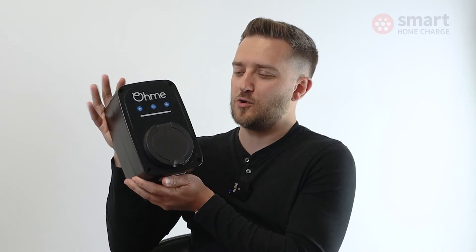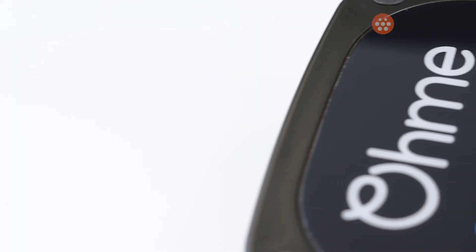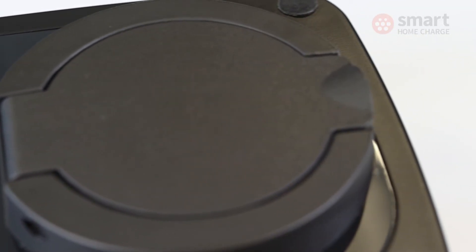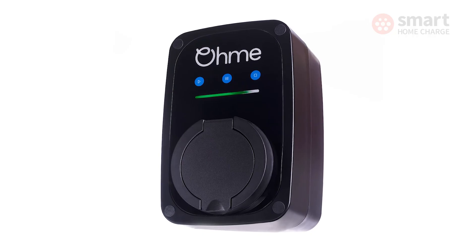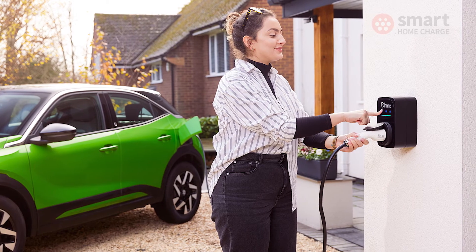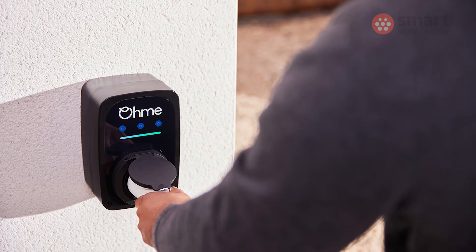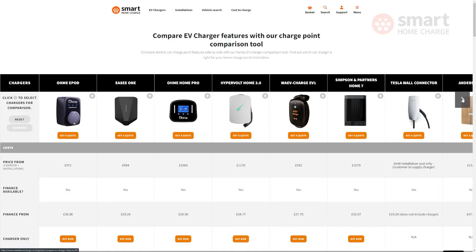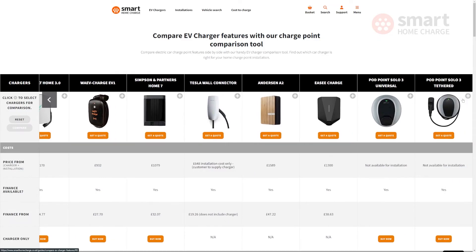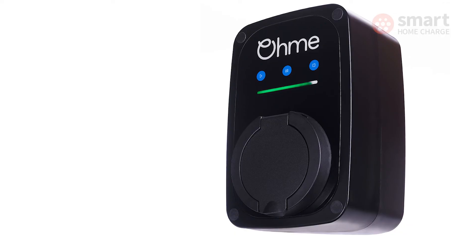So should you buy the OMI ePod? If your vehicle is on the compatibility list, it's a bit of a no-brainer — it's a really nice looking product, the build quality is great, the app is great, and it's an attractive price point. If your vehicle is not on that compatibility list, there's a bit of a question mark over it, because it's probably a little harder to use than some alternatives, so question mark if your vehicle's not compatible.